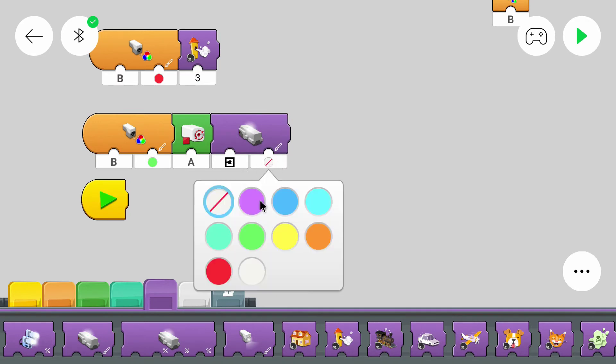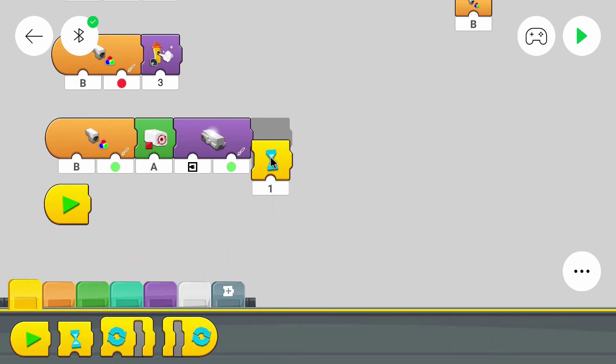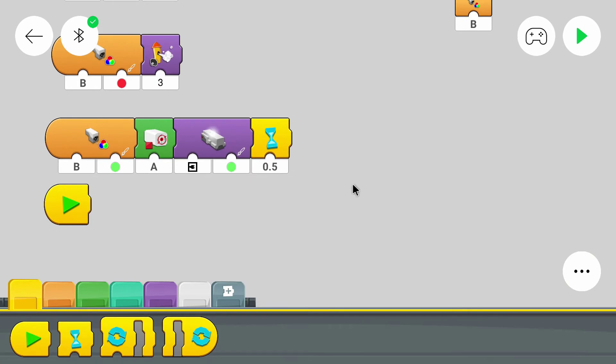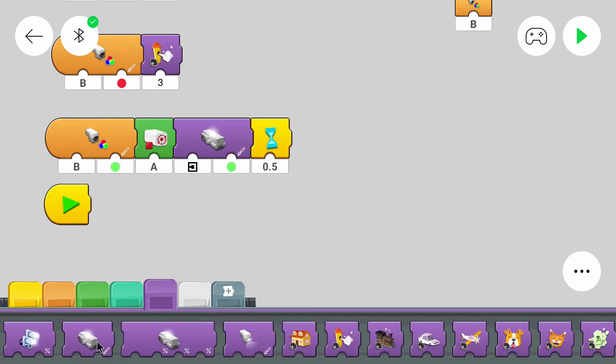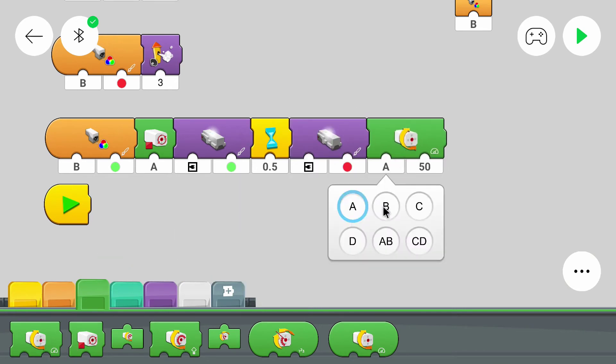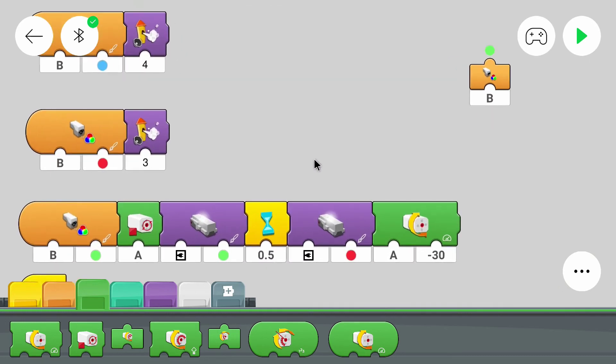I want the hub LED to turn green, then wait for half a second, then turn red again, and then start the motor again with a speed of minus 30. Make sure it's not too fast, because then it might not recognize the colors correctly. And that's basically the program.